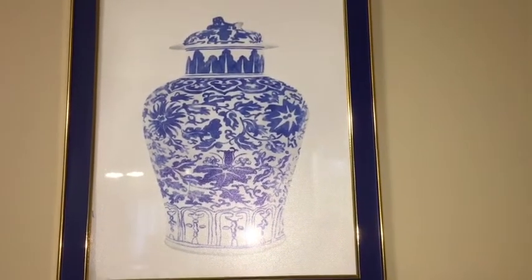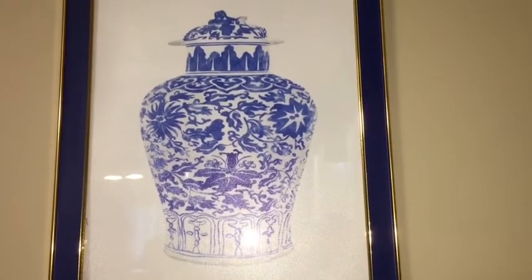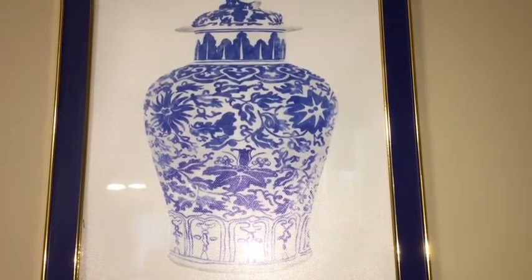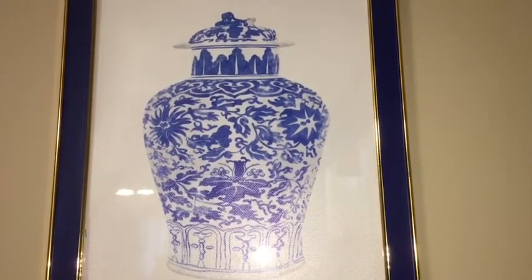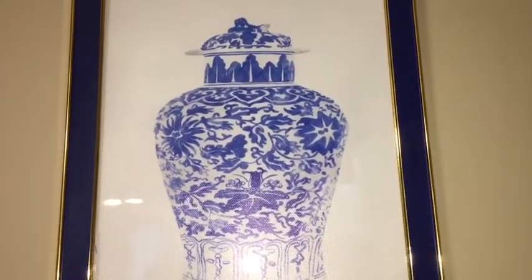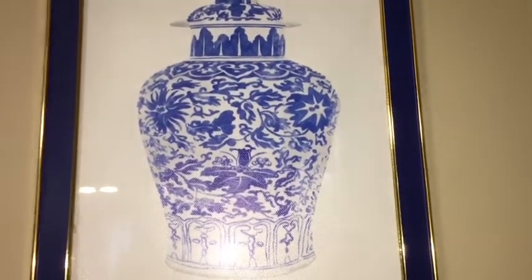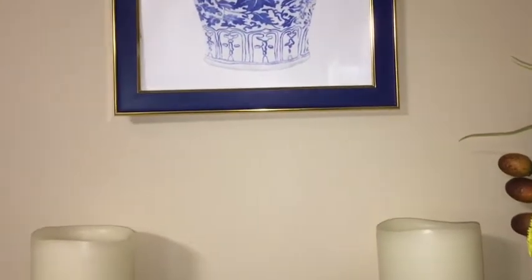In today's video I am showing you some chinoiserie items that I have. This is another one of my prints that I purchased online and I put it in this frame. I'm sorry there's a glare but there are a lot of different lights in here. I just absolutely love this one. Now let's go down to see my little — I don't know what you call this, an alcove, a cubby — it's in my dining room and I have it fixed up for chinoiserie.